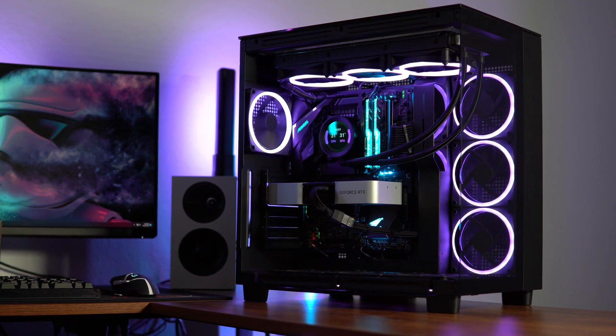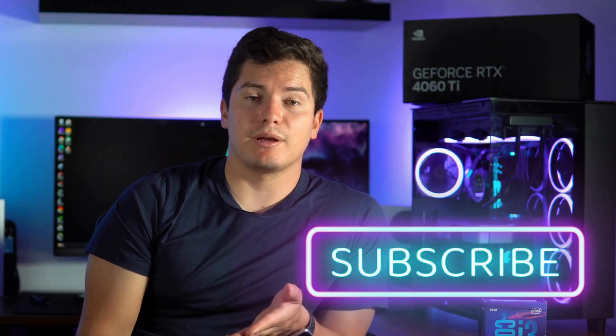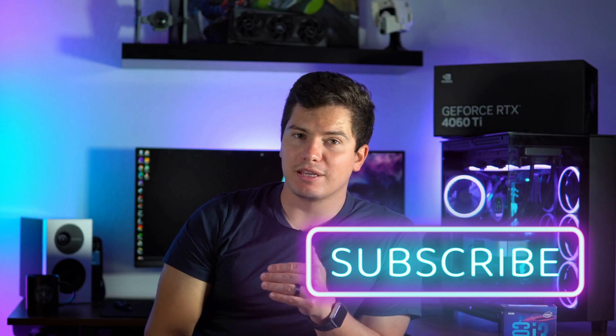Hopefully this video was helpful. If you have any questions, please leave them in the comments below. And please like and subscribe if you like this content. Each video I put out, I strive to make more sicko mode than the last. And like always, have a great day.